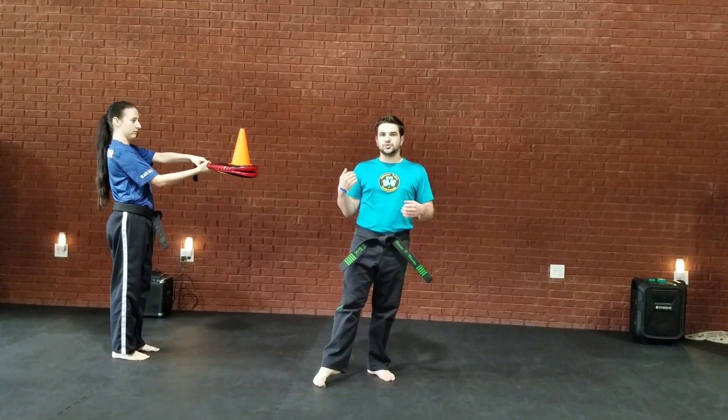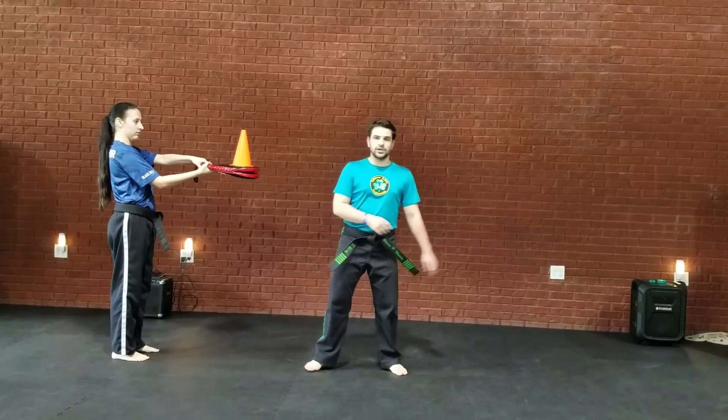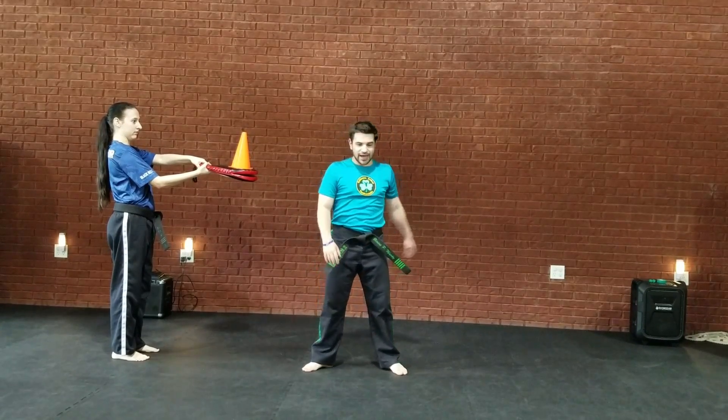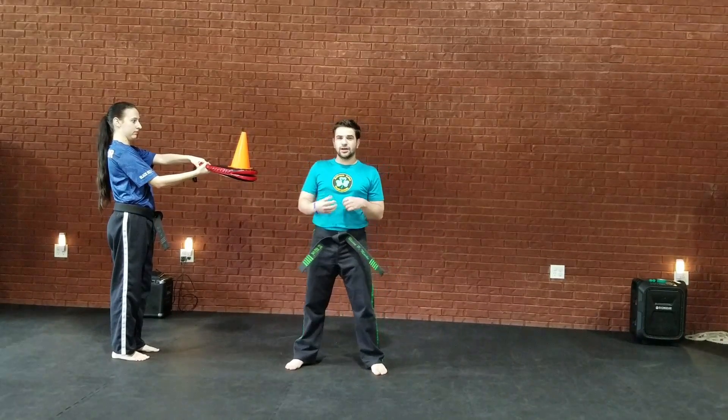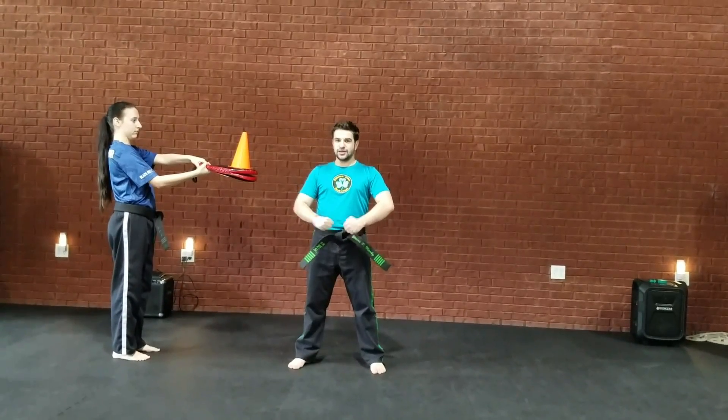This is a drill to help students with double knife hands and double fist blocks. A lot of them, when they prep, just kind of throw their arms back. You can do it kind of like in the elbow form, especially if you're working with yellow belts — they have to start at their knee.